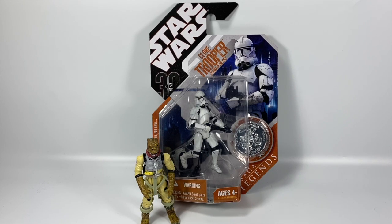It doesn't have a removable helmet, but it is a superb figure with all the articulation you pretty much need from a three-and-three-quarter-inch figure, and it's a great-looking Clone Trooper. So we're going to get him out of the package and take a look.